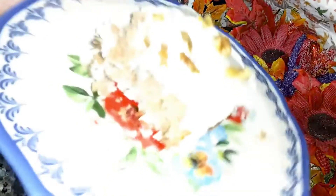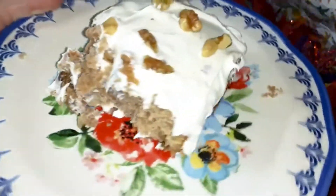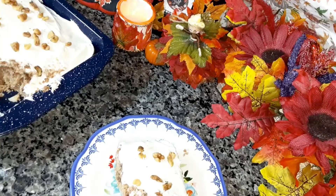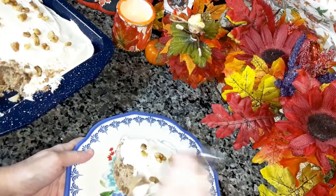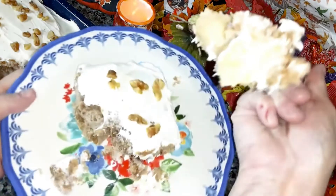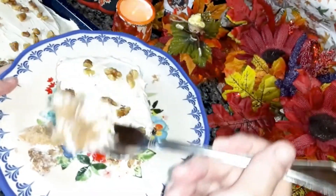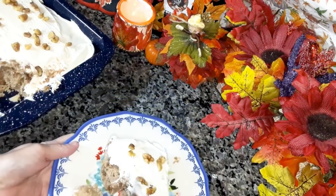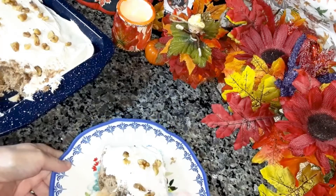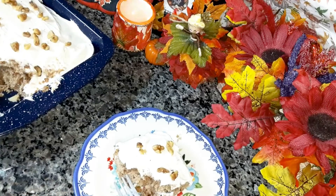Here's what it looks like — and in this piece you can see the apple in there. Let me taste it for you. You can see there are pieces of apple. You can cut the apples smaller if you want. Mmm, it's pretty good!